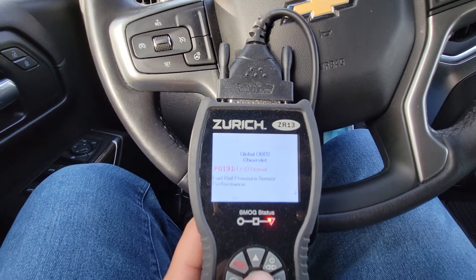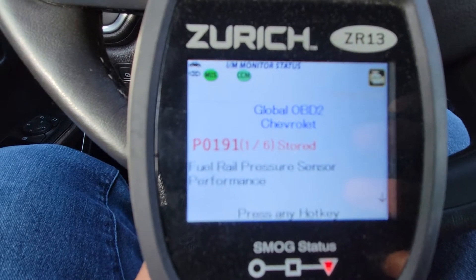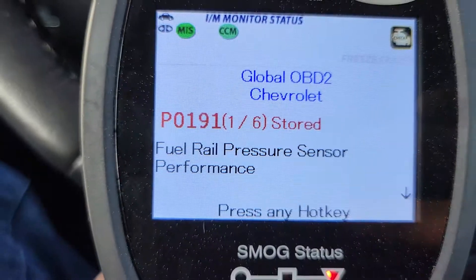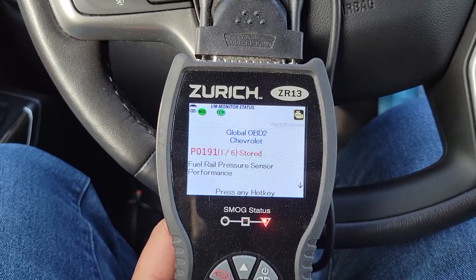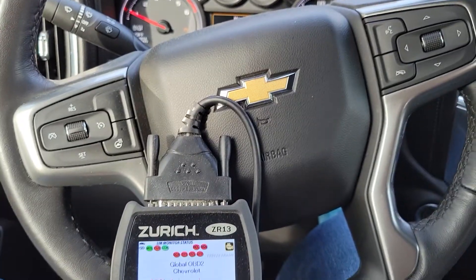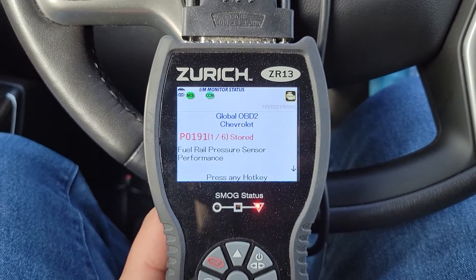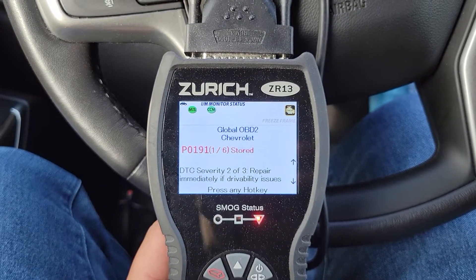So this is my scan tool. It confirms the vehicle and shows a fuel rail pressure sensor performance code — it does plug into the fuel rail. I'm just not sure why it throws things like service parking brake and all that when you turn the module to setting number one. That's one code — one of six.